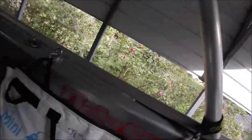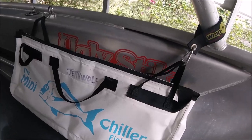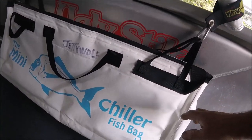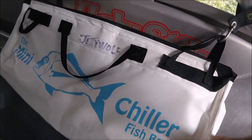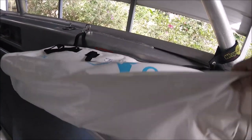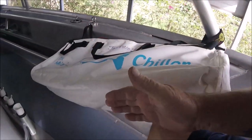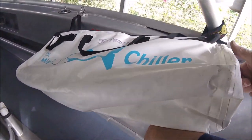This is my mini fish chiller bag from Australia. I really like it because it's a fish bag that doesn't lay flat — it's triangular shaped. It's actually got a base on it and will literally stand up.